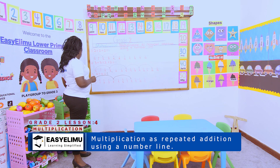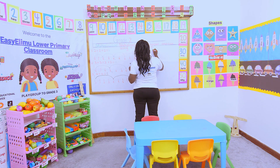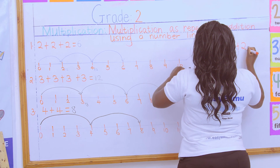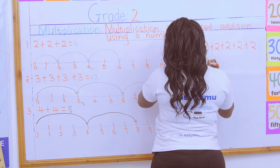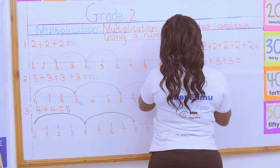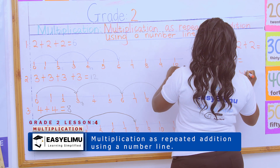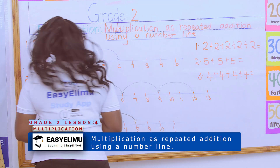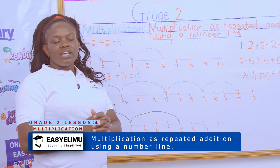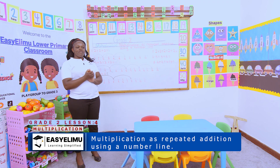Have you gotten exactly what you're supposed to be doing? Is there a problem? Now I want people to try out this. Make sure you draw the number line, because when they say multiply using a number line, it should be seen. So that when we meet, I want to see that work well done and we shall review and find out if there was any problem. Any question, any problem? It was nice having you around and I want to wish you the very, very best. Thank you.